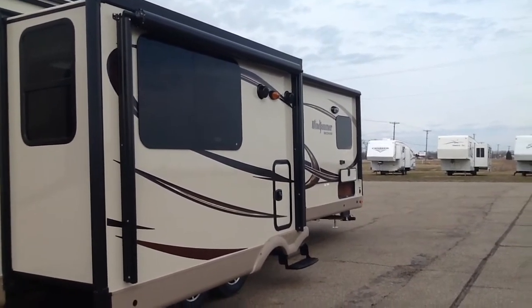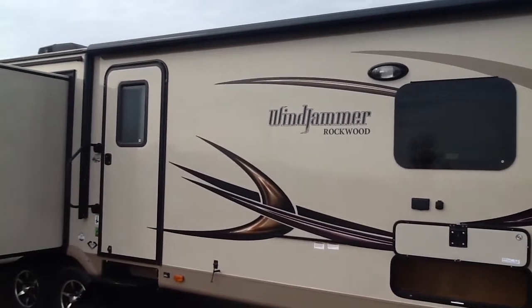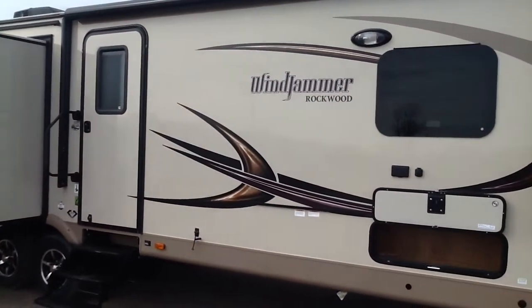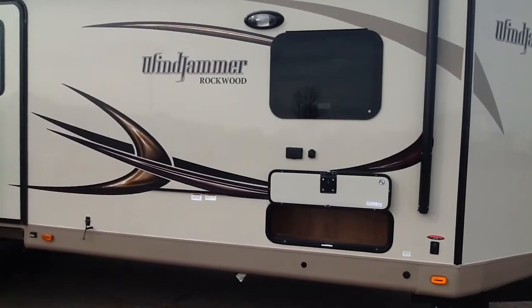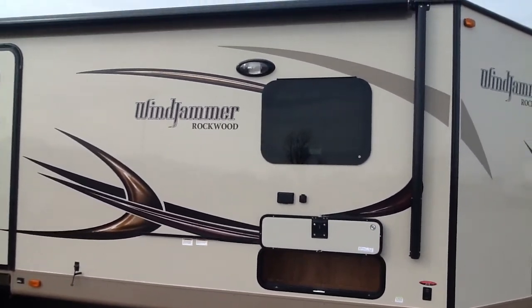There are outside speakers and storage. Under the main power awning on the door side, it has a full LED strip light, an exterior gas grill hookup, and TV hookups so you can bring the TV from inside out to watch underneath the awning.